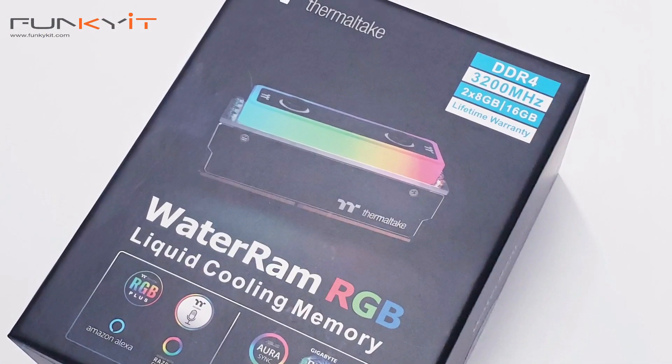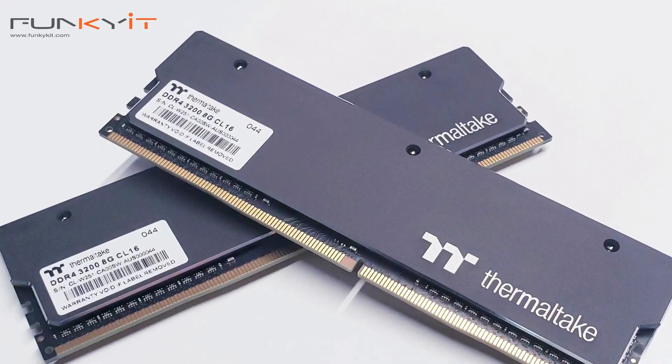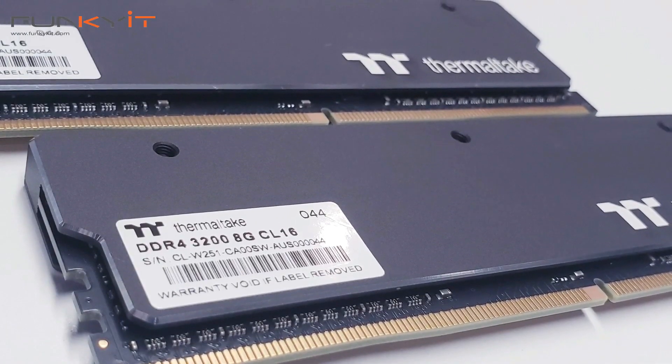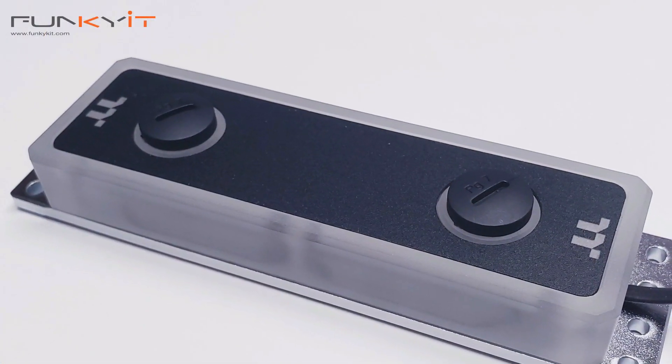The Water RAM RGB is a liquid-cooled memory kit from Thermaltake and comes in two modules of 8 gigabytes, giving you a total of 16 gigabytes. These memory modules are rated to run at DDR4-3200 and operate at a voltage of 1.35 volts with memory timings of 16-18-18-38. They're compatible with XMP 2.0 profiles and should run on the majority of motherboards. The main feature is the water cooling — it comes with an integrated high-performance water block with a copper base.